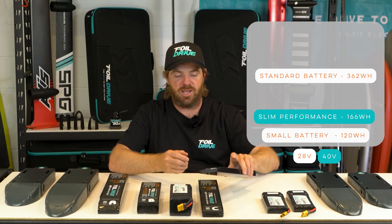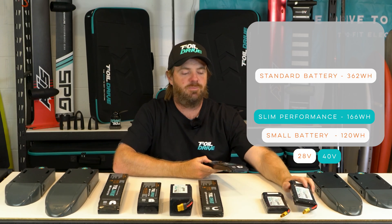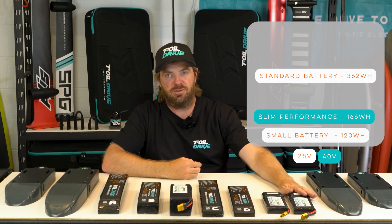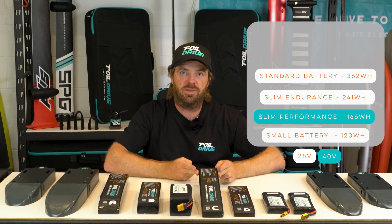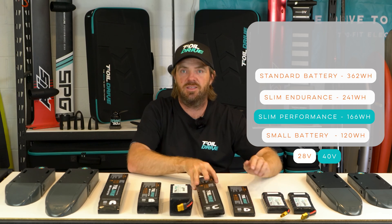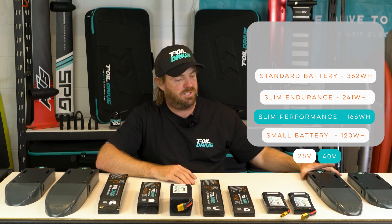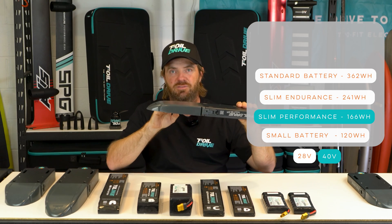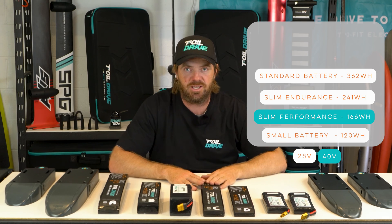The Slim Performance battery has 166 watt-hours of storage, so it's really not a huge amount more than one small pack, but the power output it can generate is significantly more — 120 watt-hours versus 166 watt-hours, but a lot more punch and power output potential. The Slim Endurance, being the same voltage as the original Assist batteries, has no more extra thrust than an original Assist Plus. The entire reason for this battery is to fit the most runtime possible into the slim architecture of the Gen 2 units. It's a very thin structure with only one layer of cells, and there's a practical limit to how long the enclosure can be, hence sticking with the 28-volt architecture.